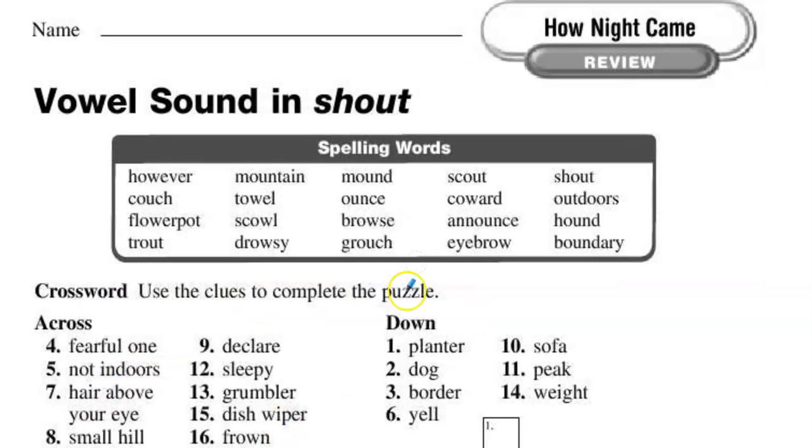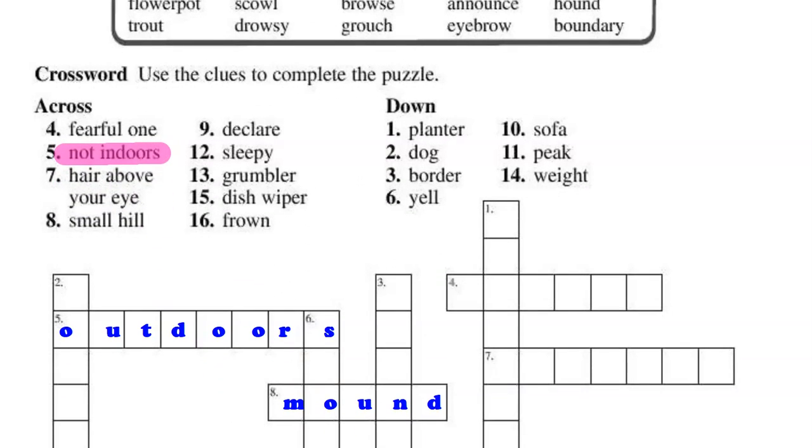Then on the back, there's a crossword puzzle. For example, take a look: five across — not indoors, but outdoors. And for number eight across, small hill is a mound. So you'd fill them in like this.